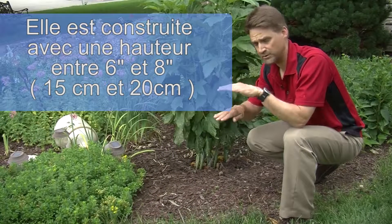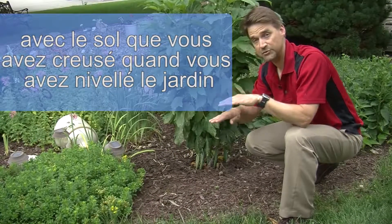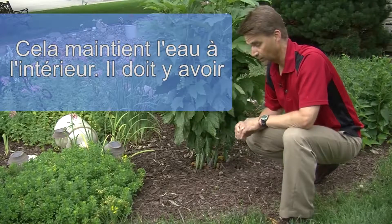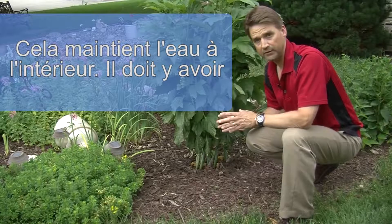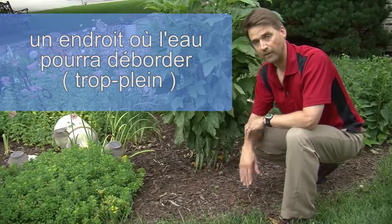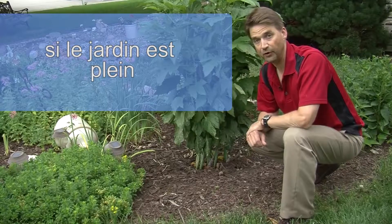It's built about six to eight inches deep, made from the soil that you dig out when you're leveling the bottom of your rain garden. This holds your water in. There does need to be a place where the water can overflow the berm, called the outlet structure, if the garden does get too full.